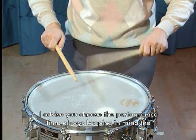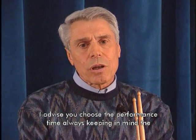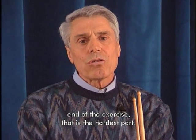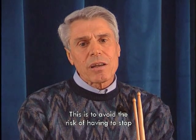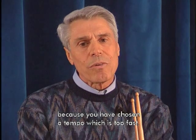Vi raccomando di scegliere il tempo di esecuzione pensando sempre alla fine dell'esercizio, cioè alla parte più impegnativa. Questo per non correre il rischio di fermarvi per avere scelto un andamento troppo veloce.